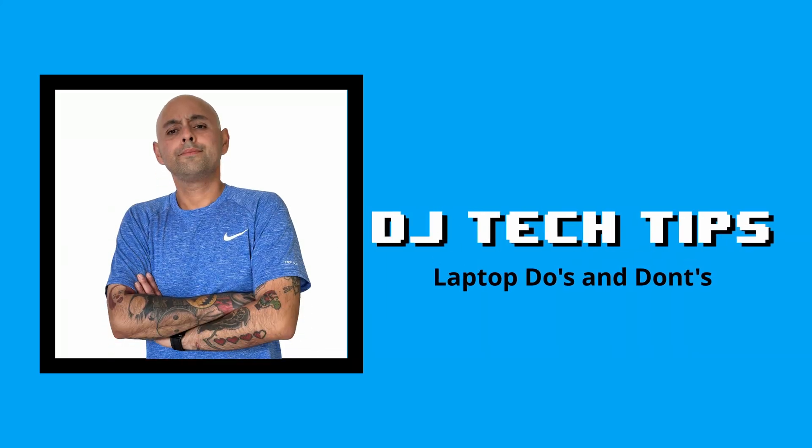DJs, set your laptop up to win. Your laptop is arguably the most important tool in your DJ toolbox. Without it, you can't use software or manage your music. Even if you're somebody who uses a standalone unit or CDJs, you still need a laptop. Today, I'm going to talk to you about what you should do to make your laptop performance ready and things to stay away from like the plague. Let's get into it.